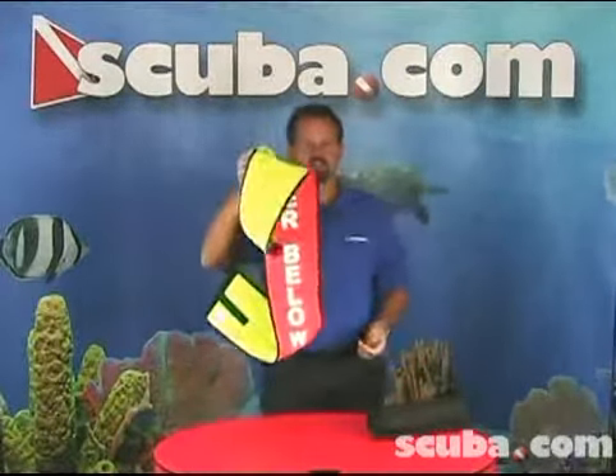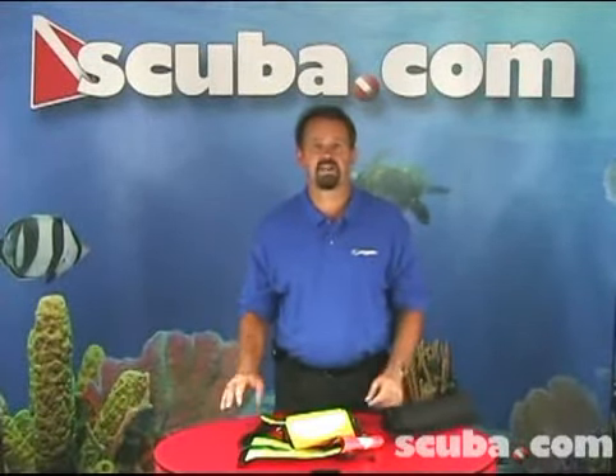All in all, the Quick Deploy Signal Tube is a very inexpensive and handy way to ensure maximum safety on any dive.